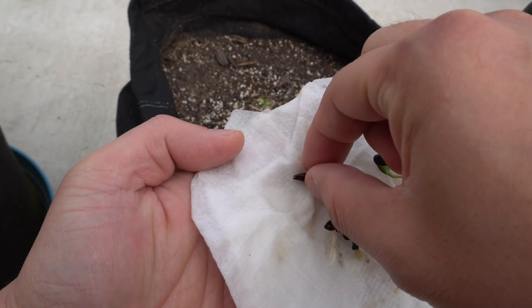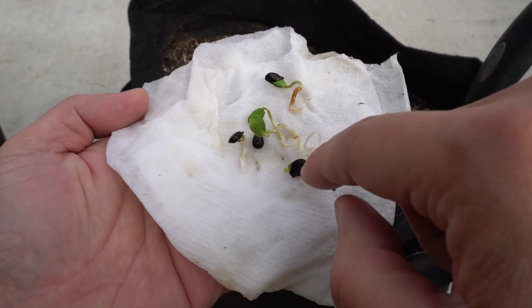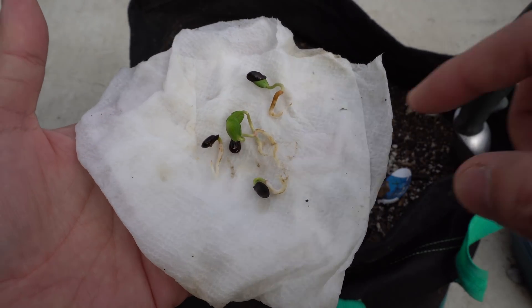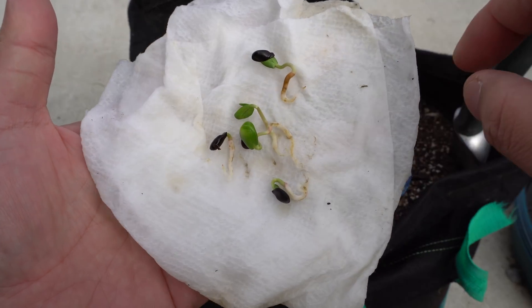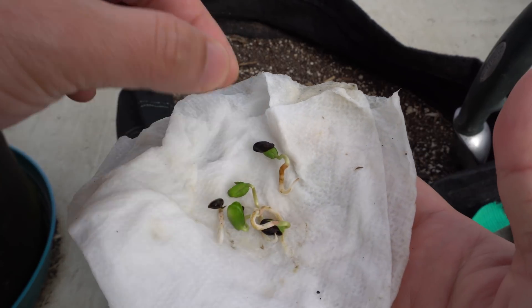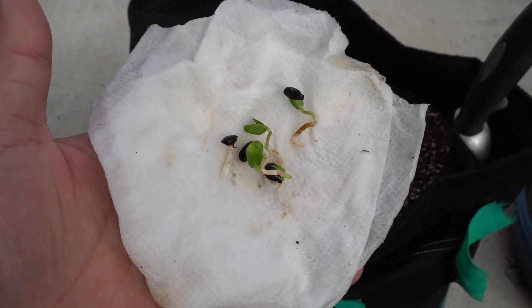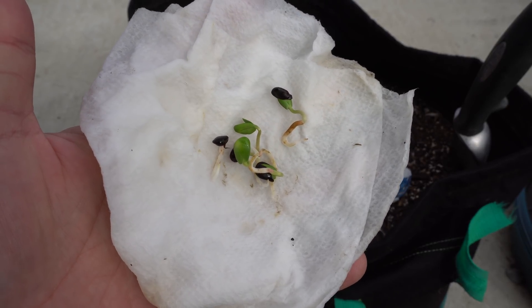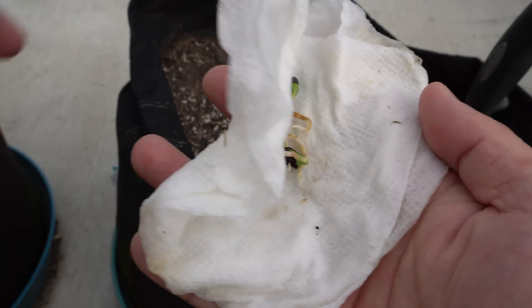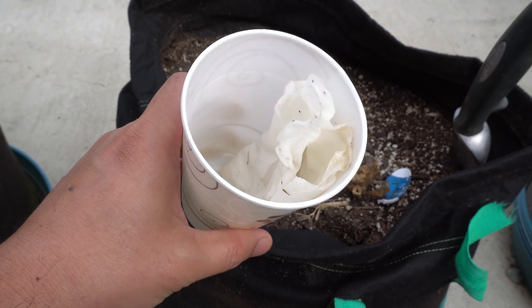All of these seeds sprouted — I have five seedlings here. You can transfer them into containers or a small cup and allow them to grow. They will grow outside in the cold temperature as long as it's not freezing down to 32 degrees Fahrenheit. You add soil and then transplant. That's how you start the seedlings — very simple.